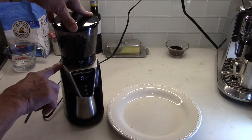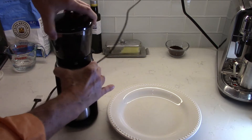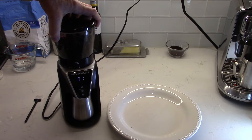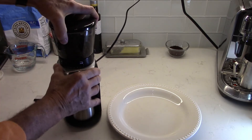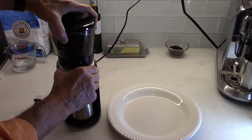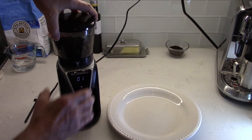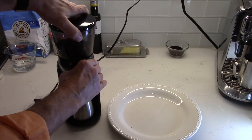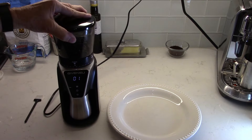This grinder gives you 31 different grind settings, everything from a very fine grind — fine enough that I believe you could make Turkish coffee with it, because it's almost a powder — and then for espressos you might want to use a setting of 2, 3, or 4. Then you can go to a medium, which is great for drip coffee makers, and all the way up to coarse for French press, with any degree in between. 31 different settings altogether.